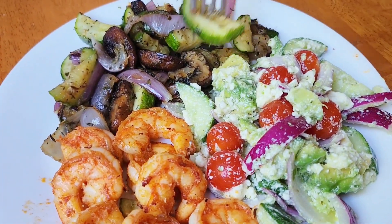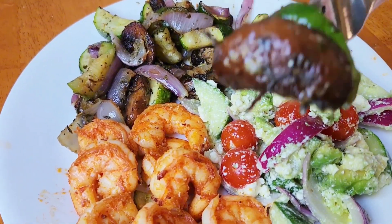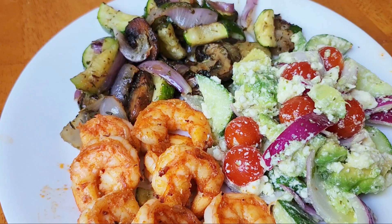You don't even need a knife for this dinner at all. Look how caramelized those mushrooms are — that's amazing.